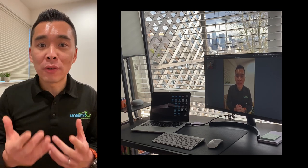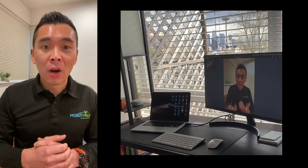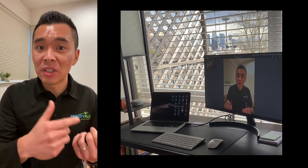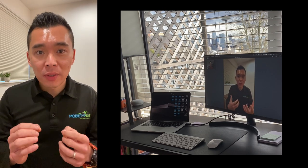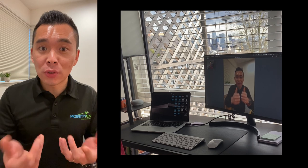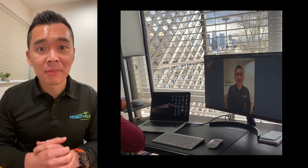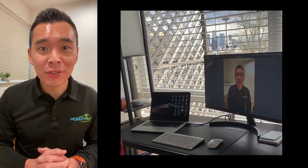Hello! Some of you may be curious what a virtual chiropractic session looks like. Obviously, the nature of chiropractic is very hands-on, so translating this into a virtual session may seem odd. This video is a quick demo to show you what it's like to have a virtual chiropractic session and how it can still be beneficial in your recovery. I've personally done over 30 sessions now since last Thursday on March 19th and we've been having great reviews, and I hope to see you during our next virtual sessions.